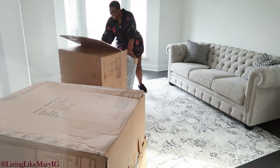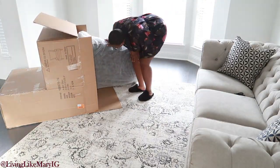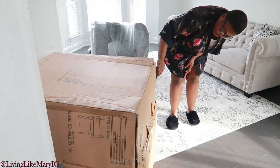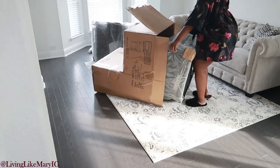I was extremely satisfied with the chairs so far. I was actually about to get ready for the day, but I decided to go ahead and put these chairs together, so I sat down and started assembly.